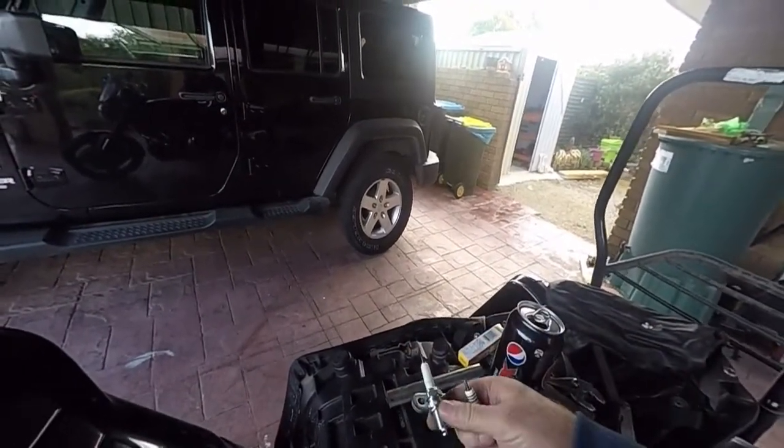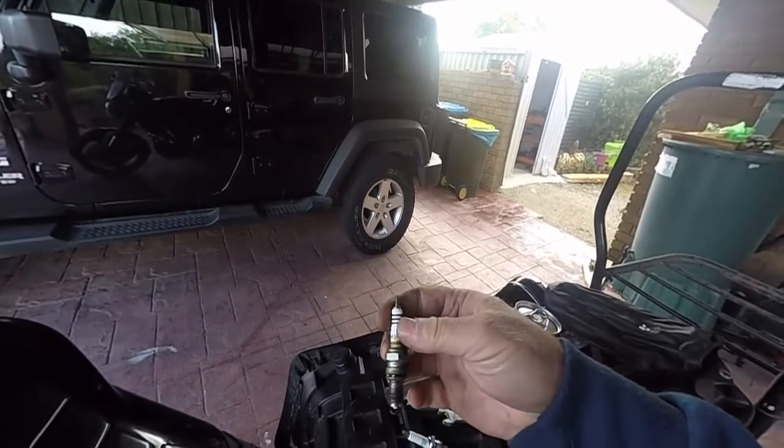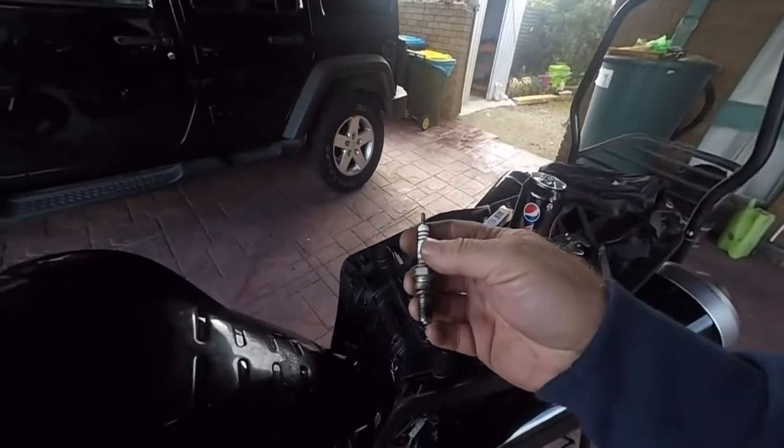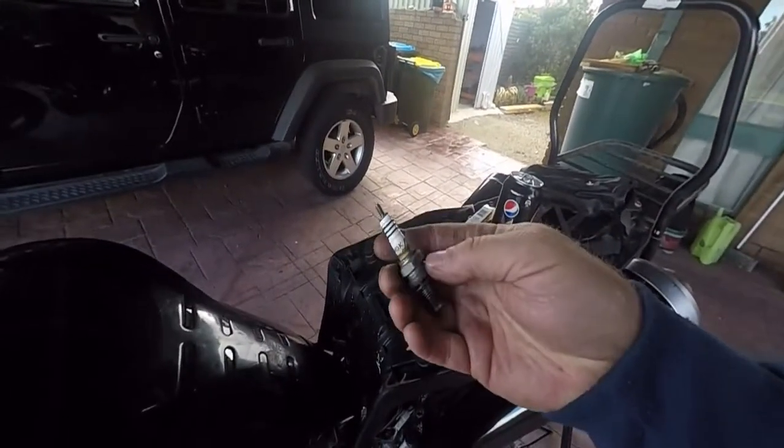For the basic plug, you'll pick them up cheap. For the iridium or platinum, you'll pay a lot of money for these. And obviously, because they're a better plug, aren't they? Not really.